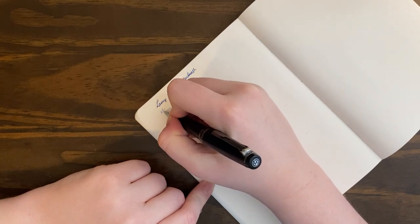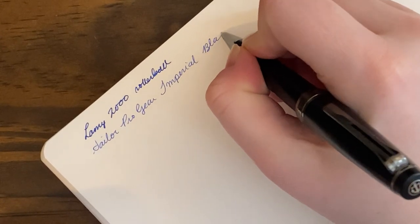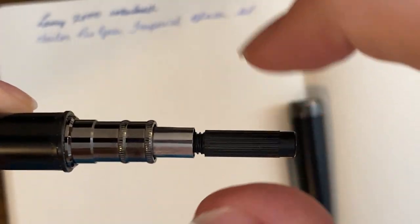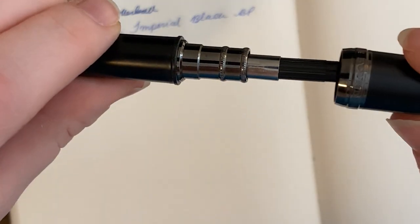This is the Sailor Pro Gear Imperial Black ballpoint pen. To refill this pen, you screw that off — you can pull it off too — then unscrew this part and out pops the little mini refill. This takes a D1 refill, if I'm remembering correctly — a very tiny refill. I also got it on JetPens. JetPens is just everything.